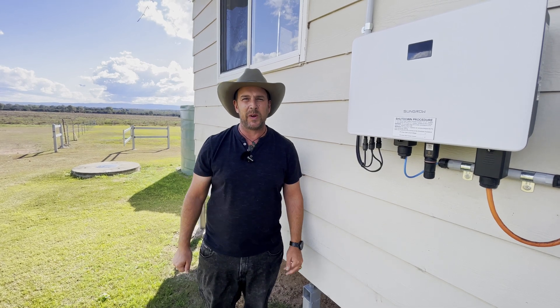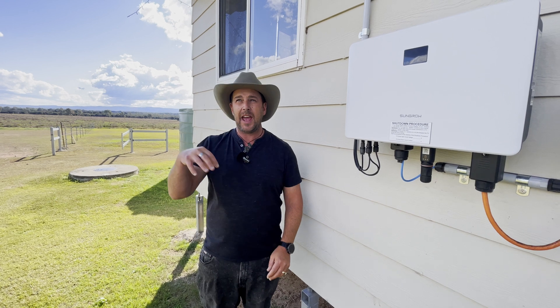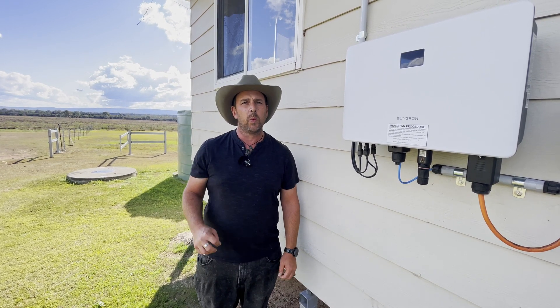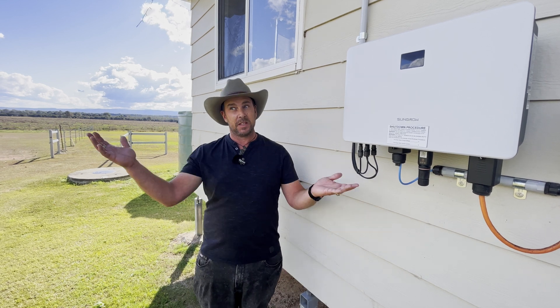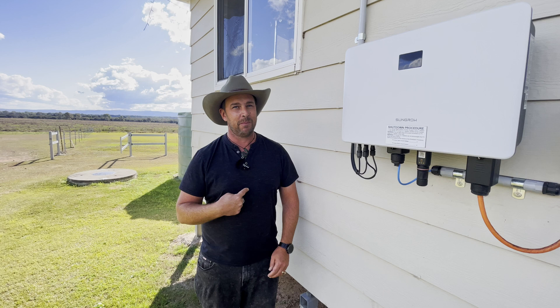Hey guys, we're here today and we're going to have a look at power, namely what we have on our property here. We're going to look at the solar system we have. This is our homestead, Ecotopia Oz. I'm Rob.